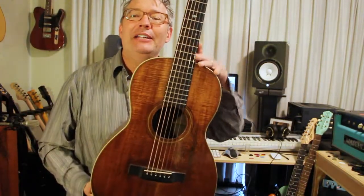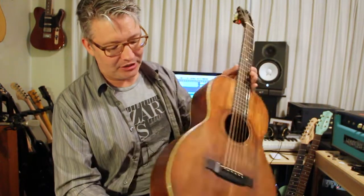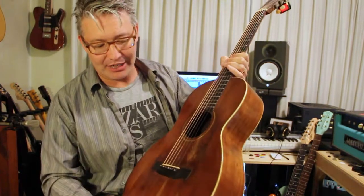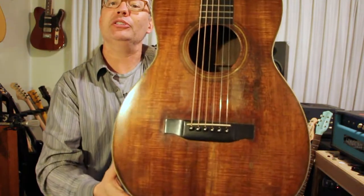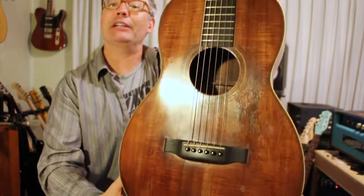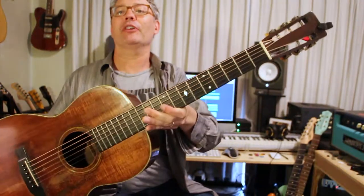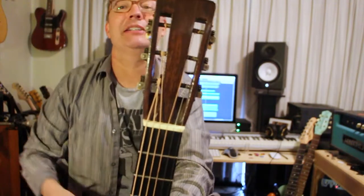This is a 1924 Martin 028 Koa. It's all Koa and beautiful, beautiful wood. It's pretty thrashed — it's been repaired. The top was totally destroyed at one point and put back together. Consequently, I got this for a fairly good deal. I love the fact that it doesn't even say Martin on the headstock — it says it on the back, which is sweet. Old school Martin.